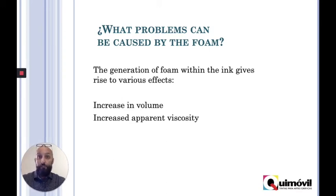Let's say that you do have foam — which problems could you have? It will increase the volume, so the ink will start making foam and could go out of the bucket. And it could also increase the viscosity, and if we have an ink with high viscosity, it's harder to print, and you know all of the problems that could bring.